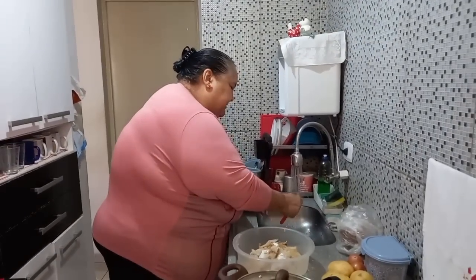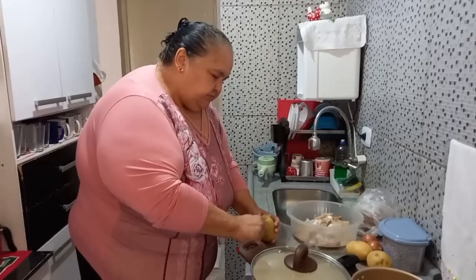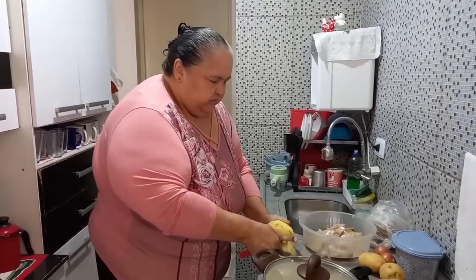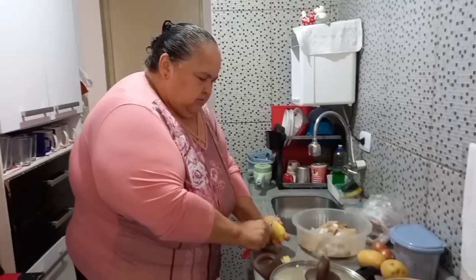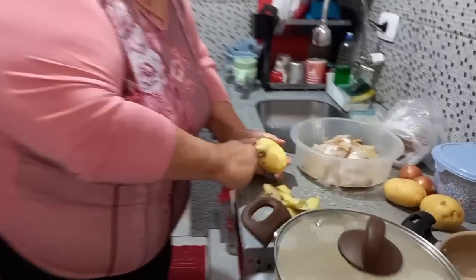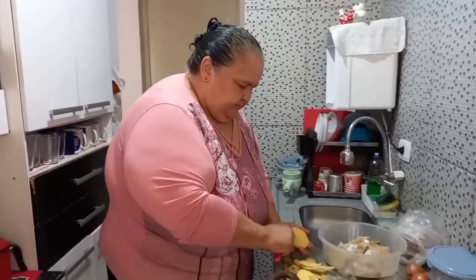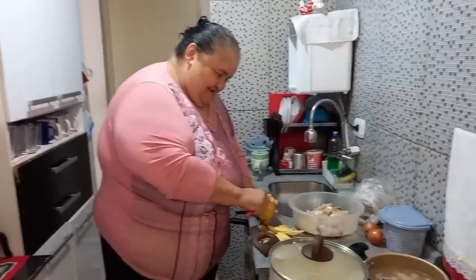Eu acho que eu já falei pra vocês que esse mercado aqui perto de casa recolheu a sardinha da marca que a gente gosta e colocou uma que eu não gosto, gente. Eu esqueci que não tinha aqui dentro, não mandei comprar, porque a gente compra em outro canto. Mas eu não vou deixar de fazer não — vou tirar um pouquinho daqui. Multiplica, Jesus! Multiplica, Senhor. E eu quero fazer esses bolinhos.